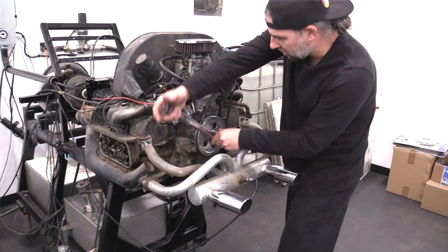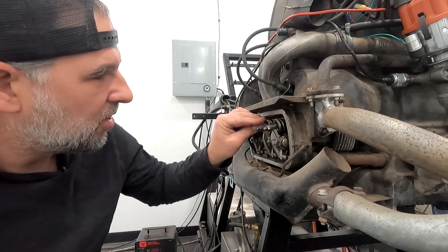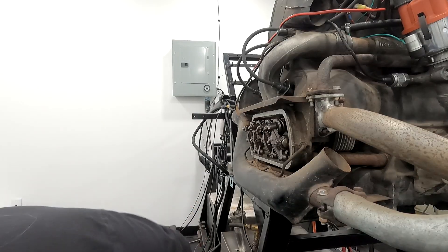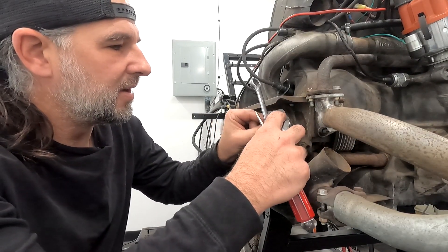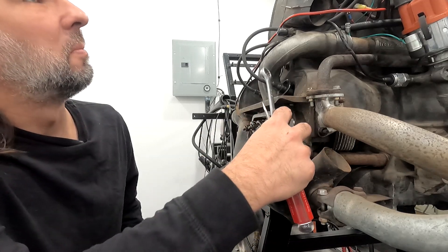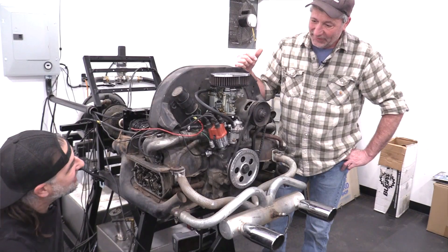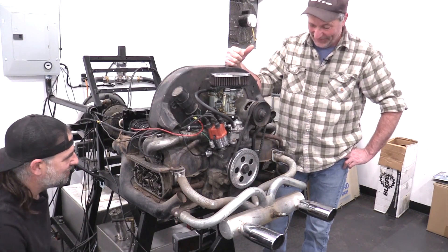Moving on to number four — it has good compression. We finally got one that's perfect. Number four intake: dead on. Number four exhaust: perfect drag. We don't have to touch it. Sometimes it happens. Beautiful.